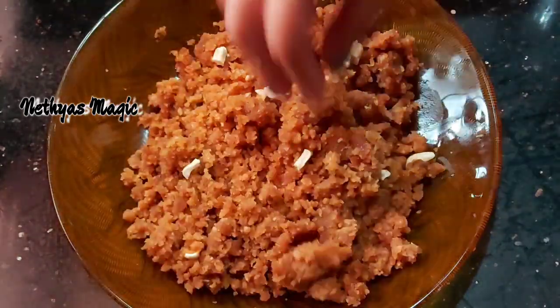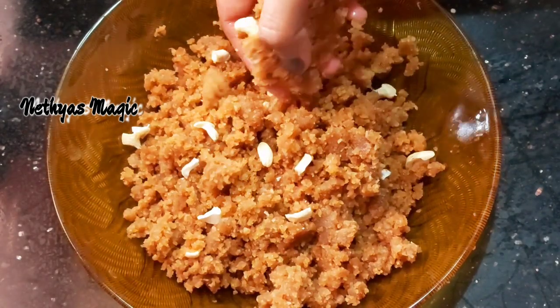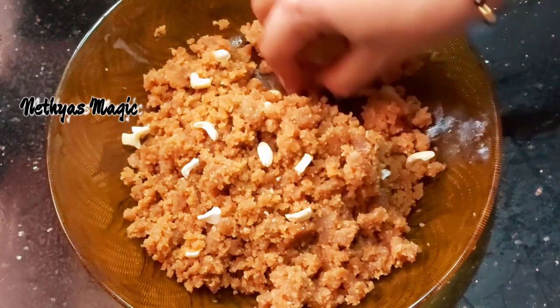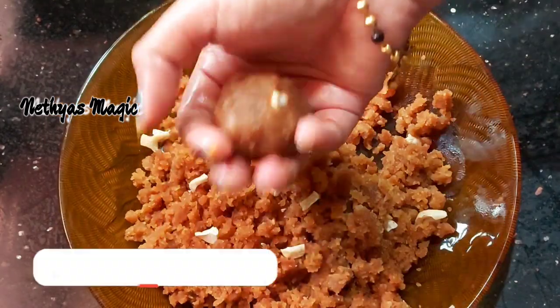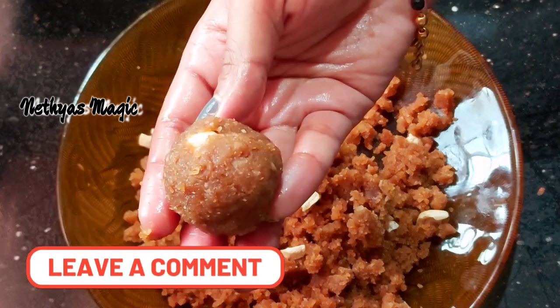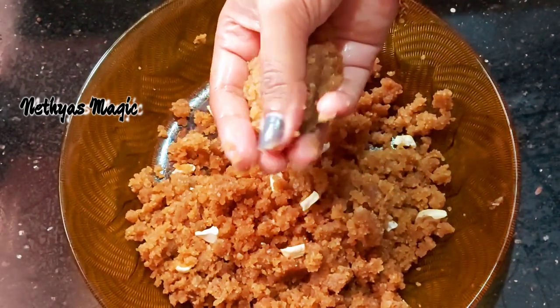For this, we use balls to add in shape. We use the balls to add in the shape. We use the first ball to add a nice recipe, and we will do the rest of our other pieces.